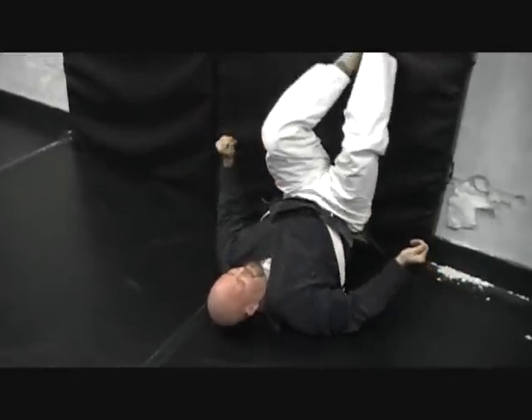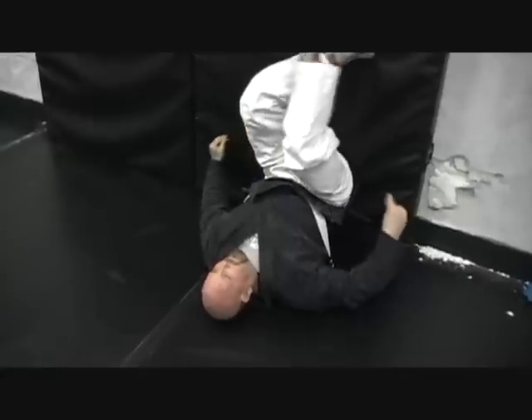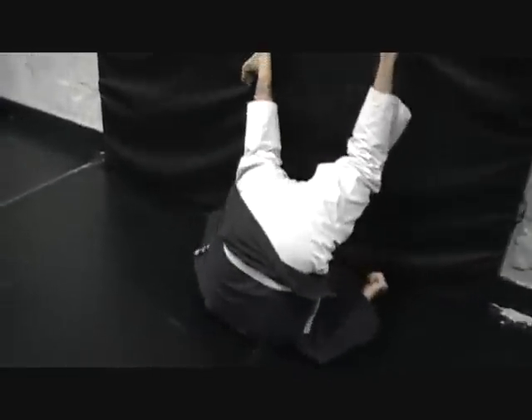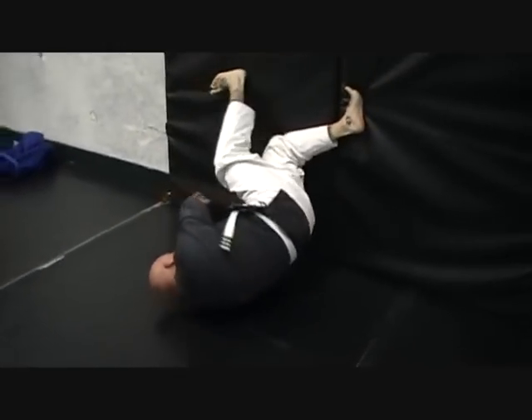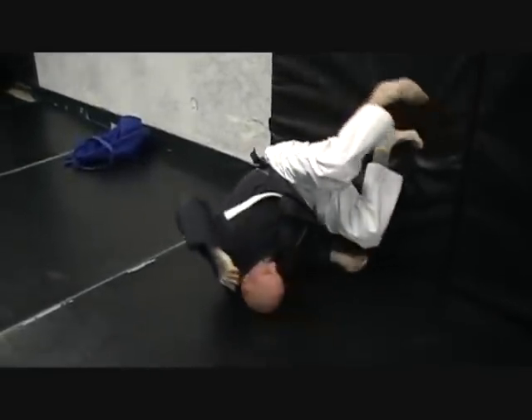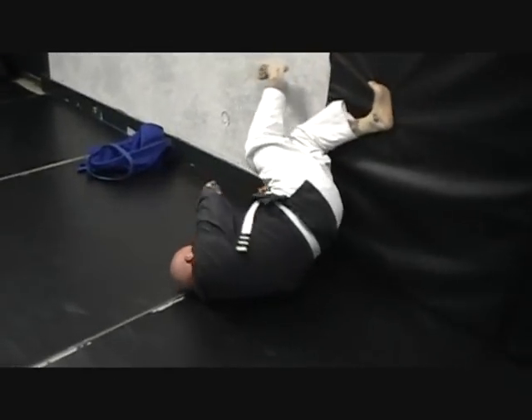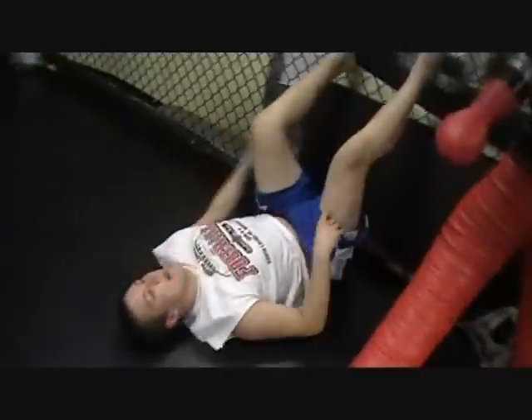When you first see the move you're like, what on earth would I use that for? But it's good for arm bar defenses. You always want to keep your foot connected to the wall. Good job — much better than two minutes ago. Let's watch Blake over here — yeah, don't go real fast, take your time.